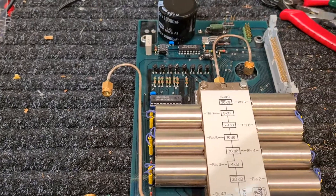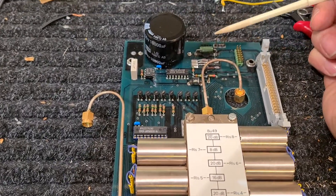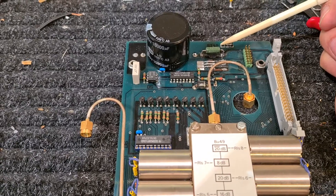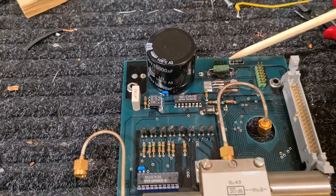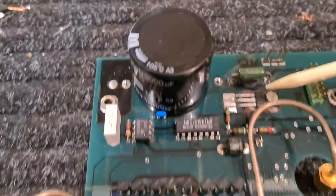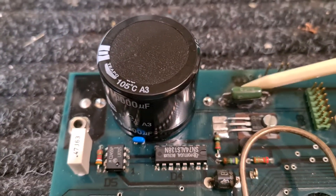The problem was that it was not attenuating, so I couldn't get different RF levels coming out of the board. At the same time, when I powered it on I could smell something burning, and it turned out that this resistor was getting really hot and scorching the board right down there.